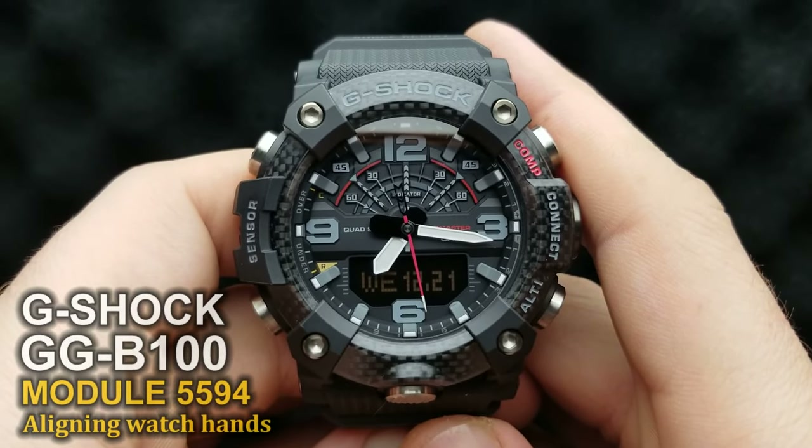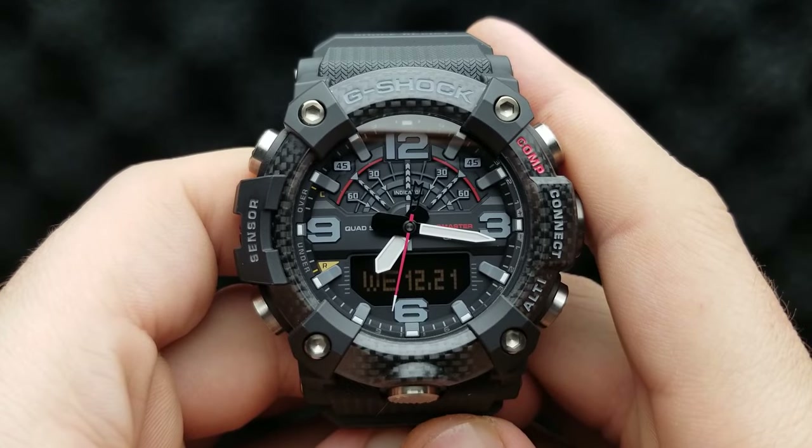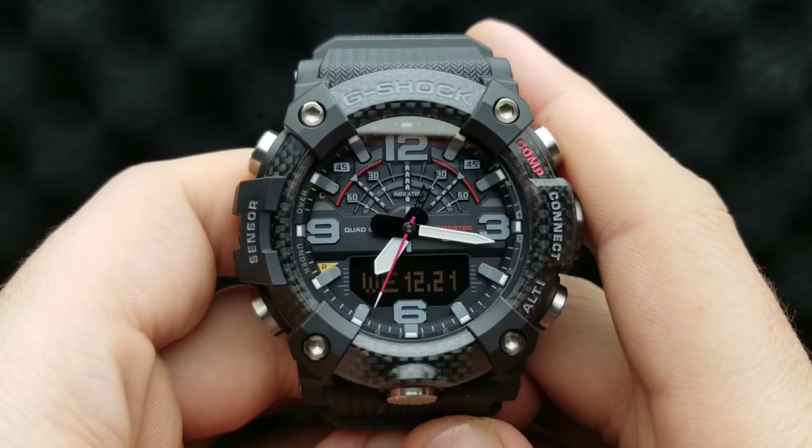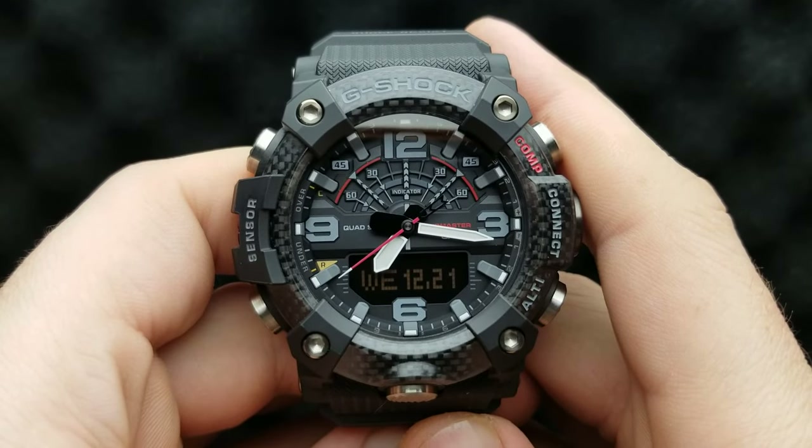Hello and welcome to my channel and my new video. Here I have the G-Shock Mudmaster GG B100, and I'm going to show you how to sync your analog and digital time, or how to adjust your watch hands.